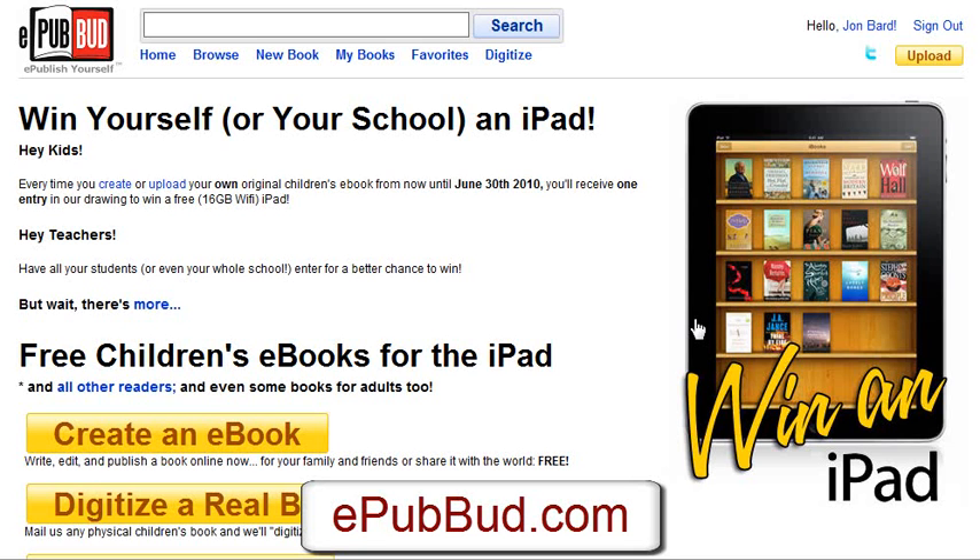Let's just get going with it. Get your books out there, get your books on iPads, and start reaching a whole new level of readership. It is epubbud.com — go and check it out.